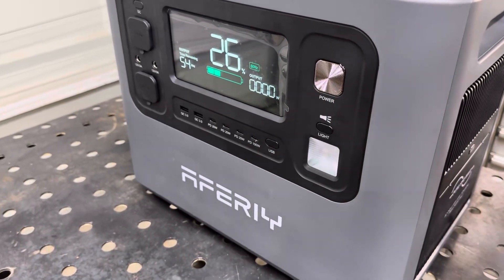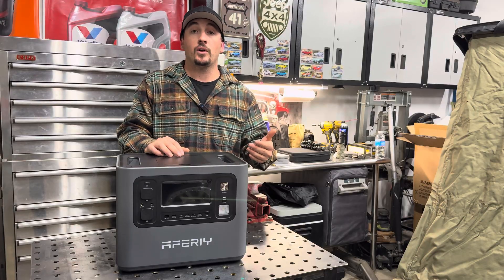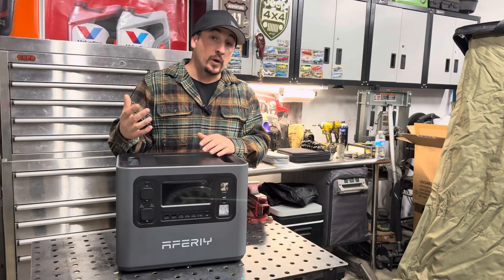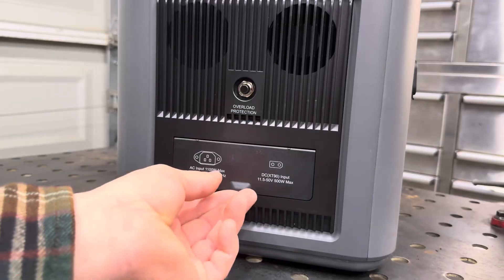It's also going to show us 50 hertz, but as soon as I plugged this thing into a wall charger, it instantly switched over to 60 hertz. It will recognize both European and U.S. grid, which I thought was actually kind of cool.